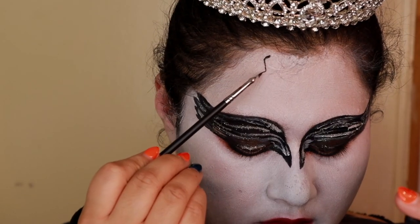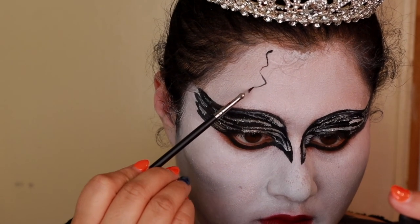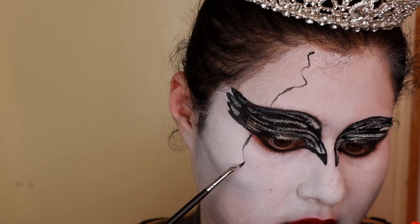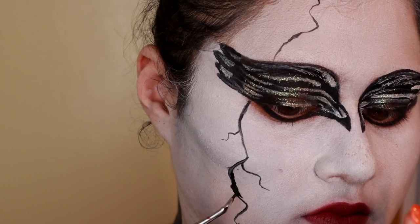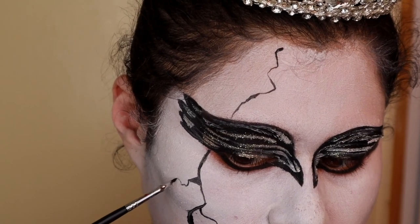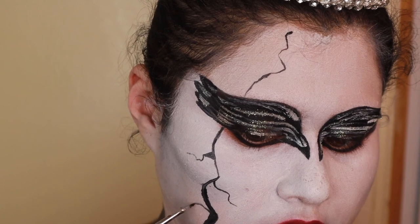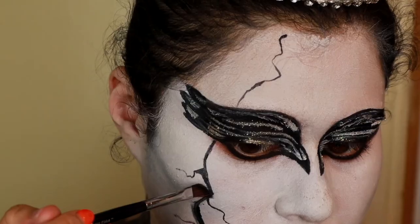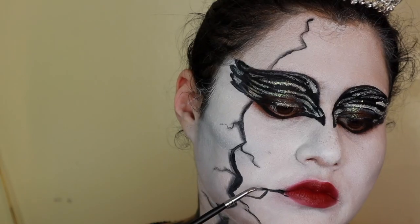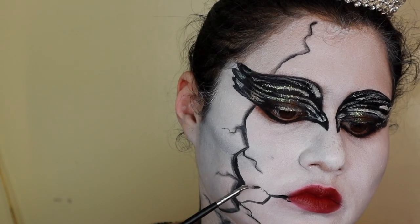You can stop here, or you can add the crack lines. To add them, I went through with the black paint and drew whatever I felt like for a line — going all over the place, making certain indents, with a few little pieces coming out so it looks like it's cracking. I made some parts of the crack a little bit thicker so it looks like it's opening up more, then followed through with some gray eyeshadow to give it that shading effect. And that's it — you're done.